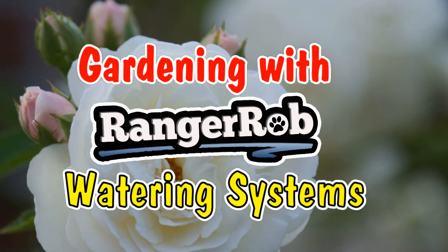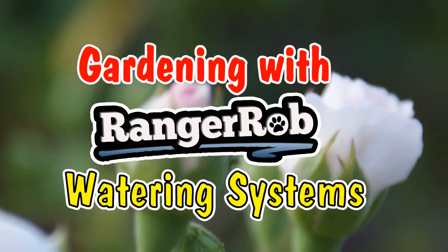Welcome to Gardening with Ranger Rob. Hello everyone, this is Ranger Rob and this is Gardening in Arizona. Today is part three of my boxes and I wanted to talk about my water systems a little bit.